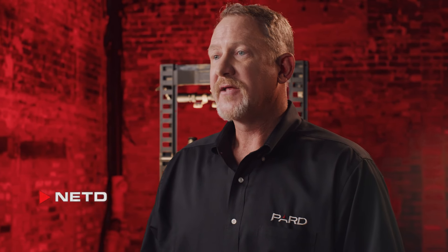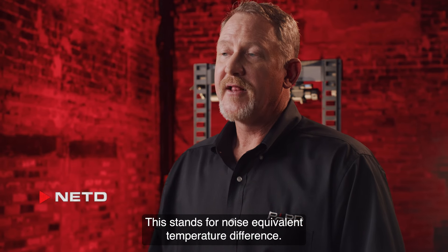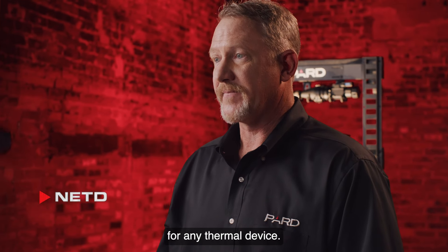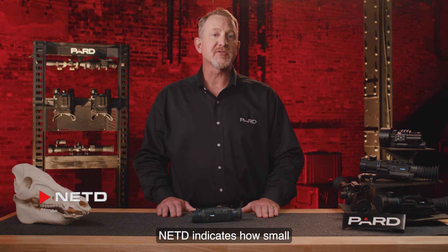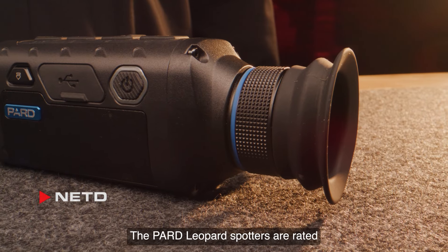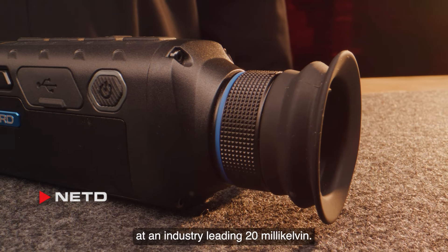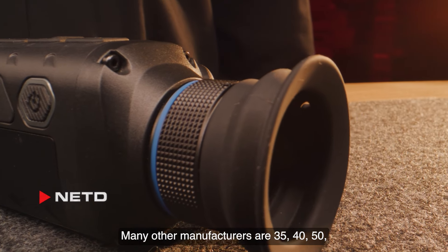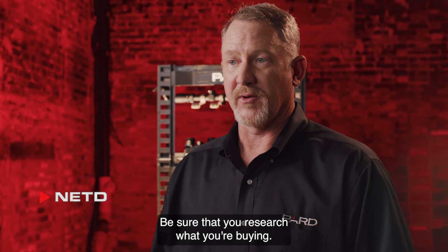NETD stands for noise equivalent temperature difference. This is one of the most important technical specifications for any thermal device. NETD indicates how small of a thermal difference the device can detect in the environment. The Pard Leopard spotters are rated at an industry-leading 20 millikelvin, while many other manufacturers are at 35, 40, 50, or even 100 millikelvin. Be sure that you research what you're buying.